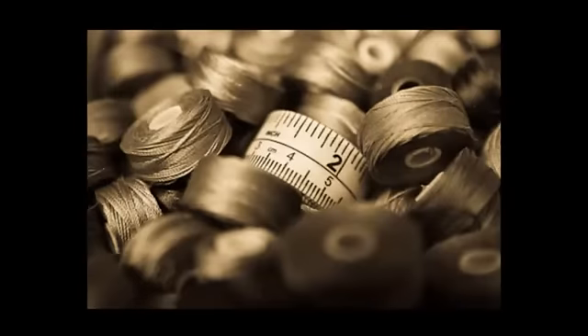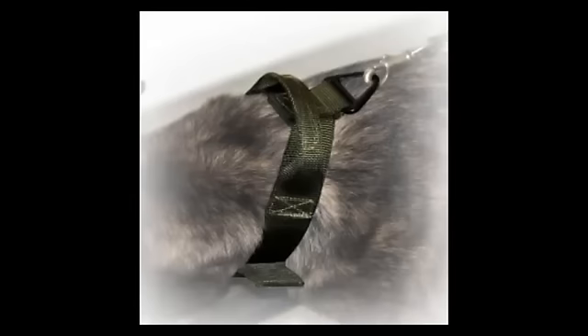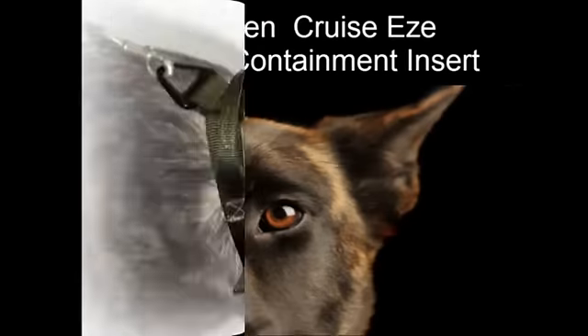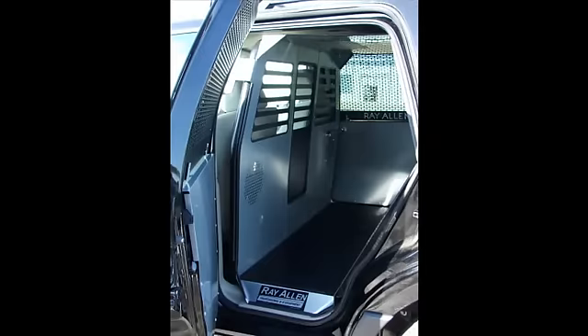Welcome to the Signature Canine video series, where we're taking a look at all the new stuff coming out of the shop and some of your old school favorites that are getting a facelift. Today at Signature Canine we're going to take a look at the Ray Allen insert — this is our cruiser insert, which replaces the rear seat to contain your dog.